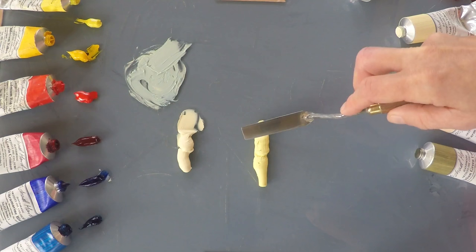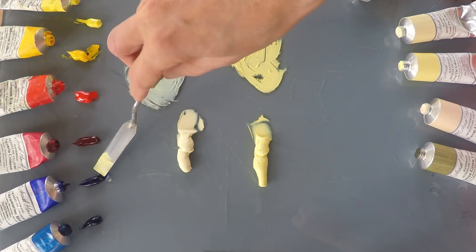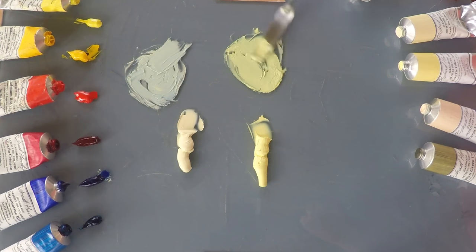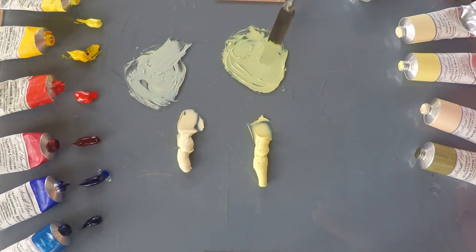Now trying the same with the Lead Tin Yellow Lemon — you can see immediately as I push it around the palette that it's a stronger yellow. As I add the blue to it, it's a stronger green, but still quite natural. The yellows are warmer than I expected. I wondered if they would be a little acid, but they've actually got a lovely buttery warmth to them. Nice natural colours.